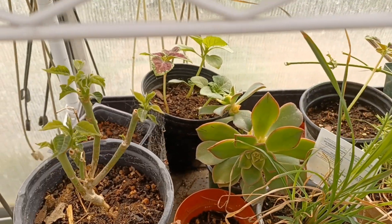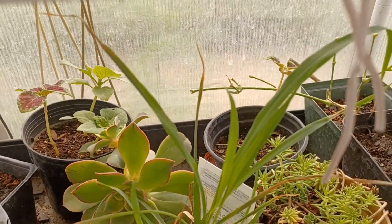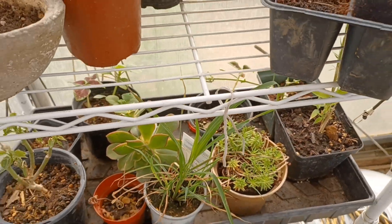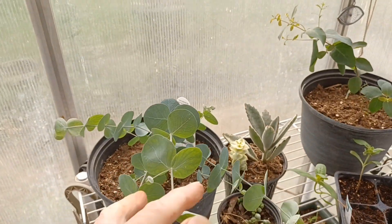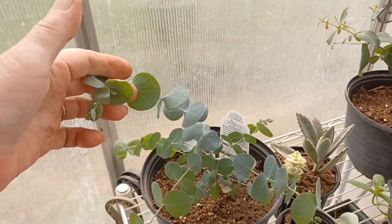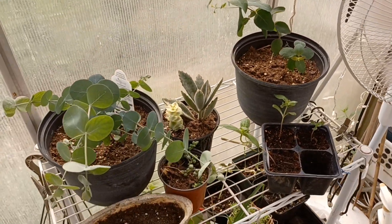They don't all fit in this container anymore, so I have some back here on my extra stuff shelf. I did purchase and pot up my eucalyptus — not sure where I'm putting it, so it's up top.